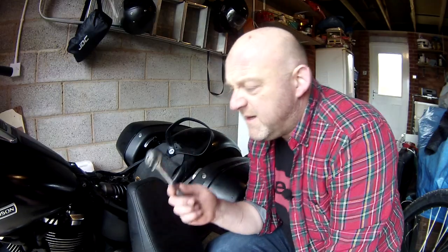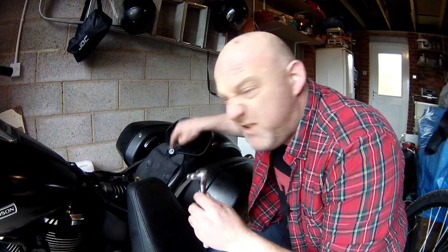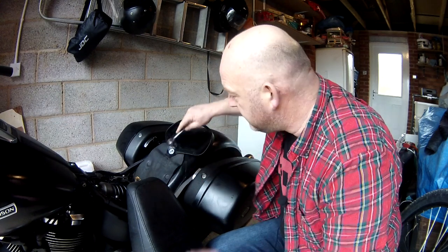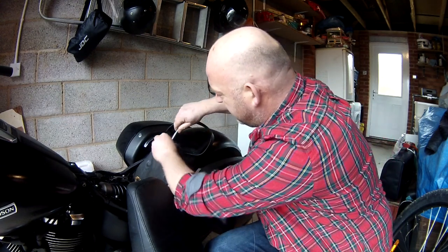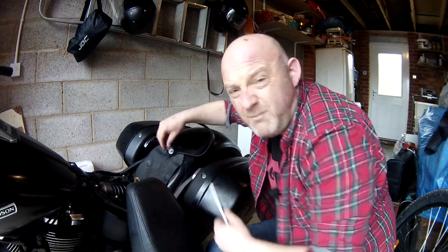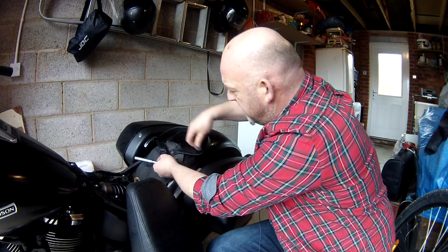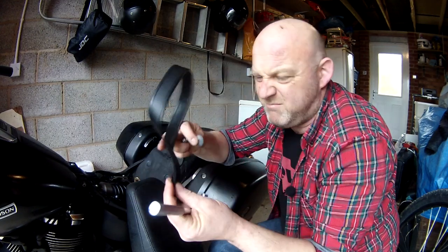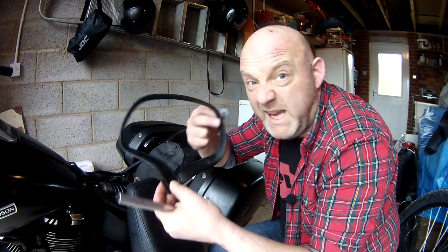Okay so you're going to need a socket wrench and this is a 3/8 which is the official size, but a 10 mil might work just as well. A 3/8 — and do that. Bolt removed. Washer saved. Strap kept for kinky things — who knows.